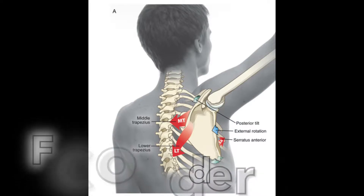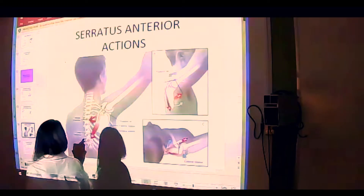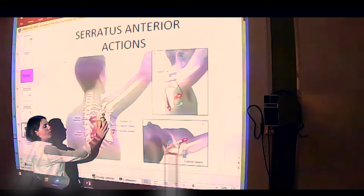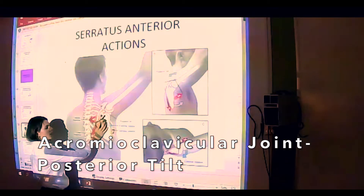So once again, going back to the osteo and arthrokinematics that we examined last week, this is the arthrokinematics that occur at the acromioclavicular joint. We remember that this joint goes into posterior tilt, so that's one of these muscles.